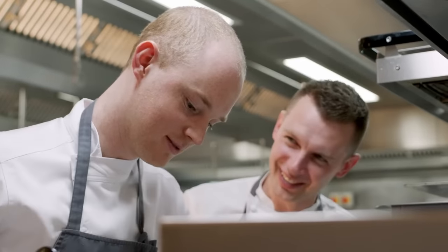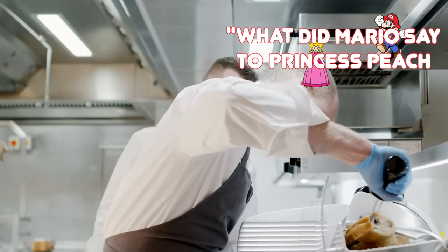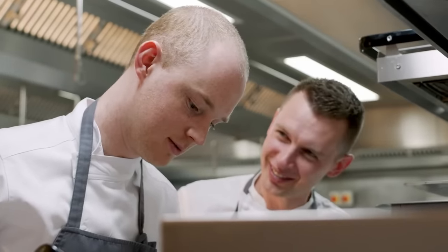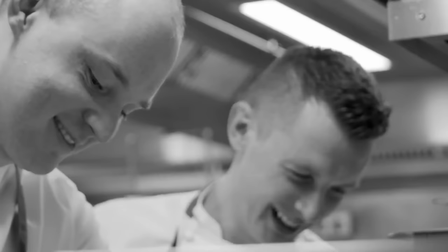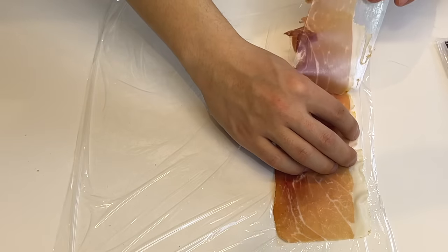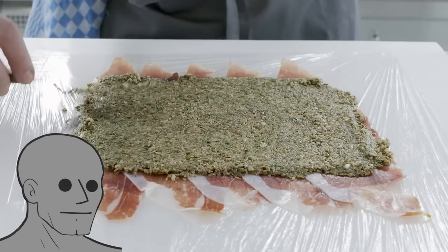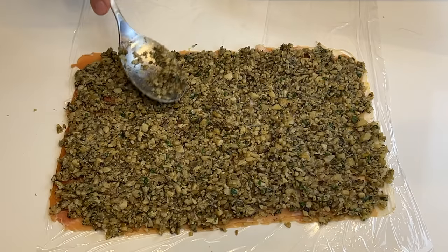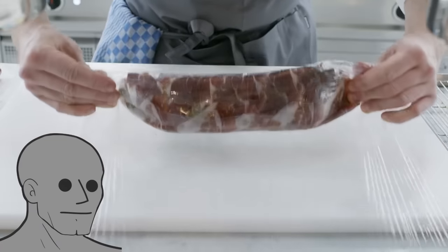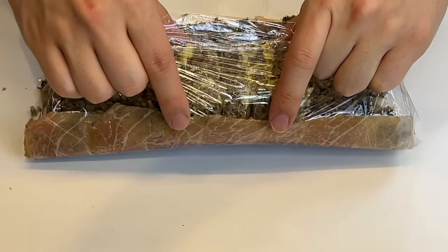He's chatting up his line cook again. I think the conversation went like this: 'Hey William, what did Mario say to Princess Peach when they were breaking up?' 'What, Chef?' 'He said: I'm sorry, Peach. It's not you. It's me, Mario.' 'That's funny, Chef.'